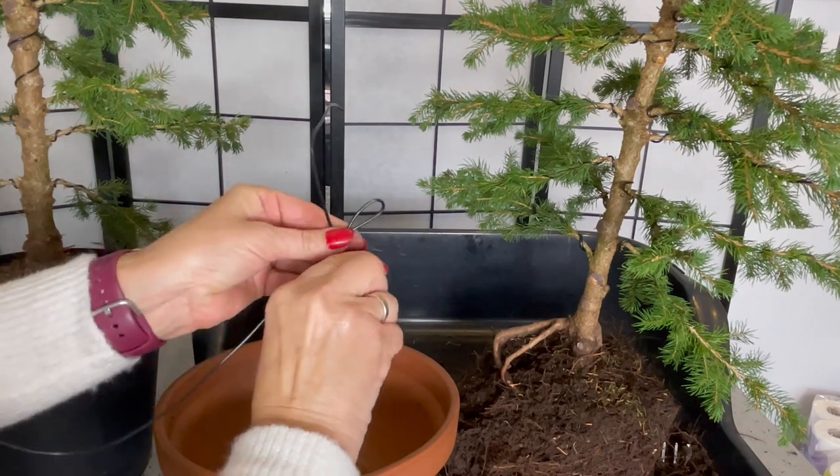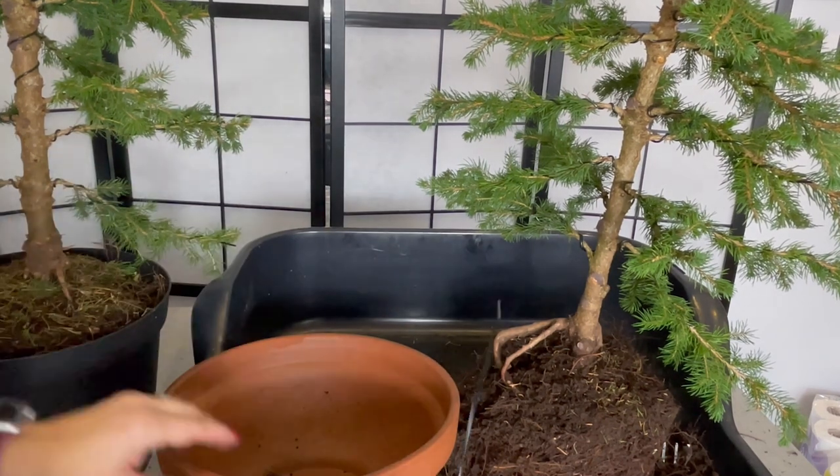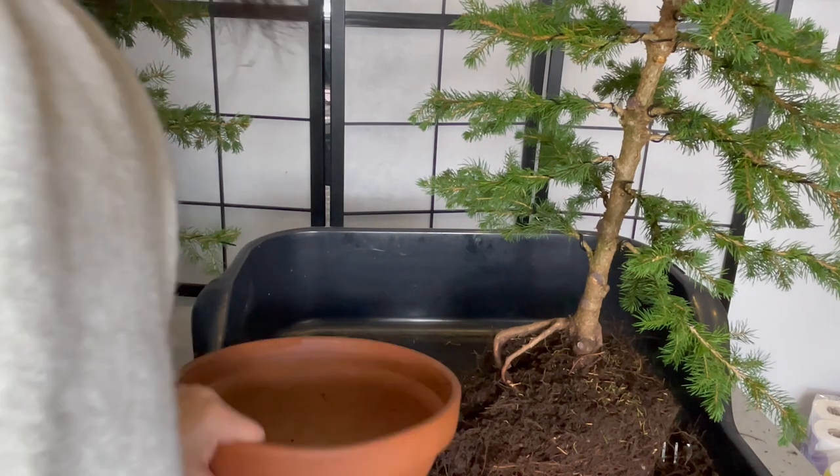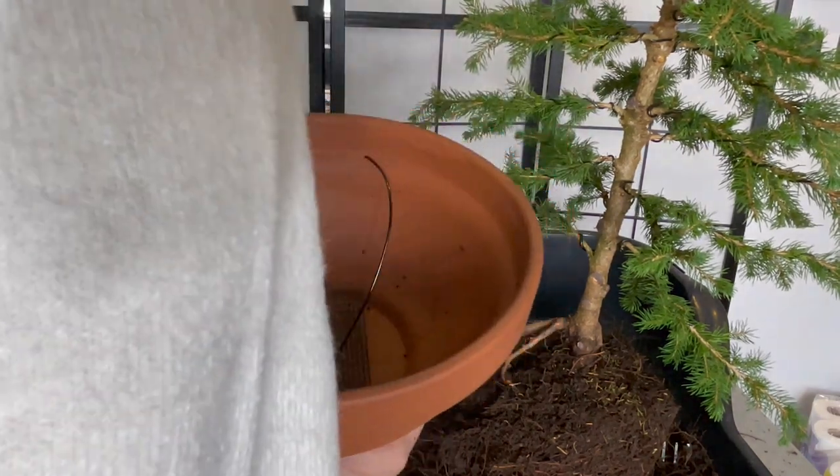To stop your tree from falling over, secure it with wire. Put the wire through mesh and secure it through the base of the pot.